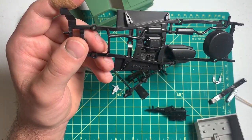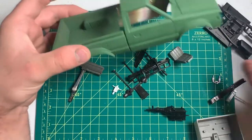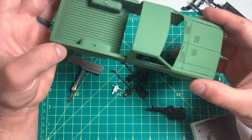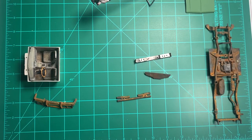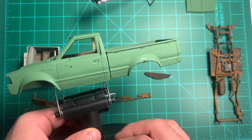Here's the frame, I painted it semi-gloss black. I started to weather up some stuff. Here's the body — I guess I lost all my footage for painting these parts. I also lost all the footage for rusting these parts as well.